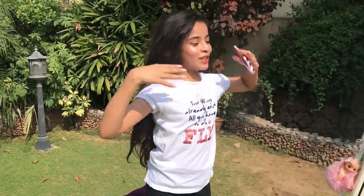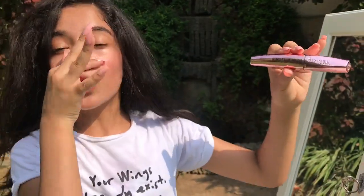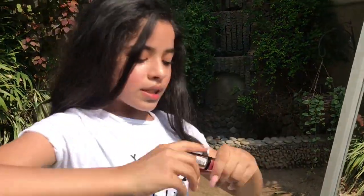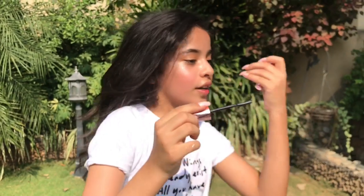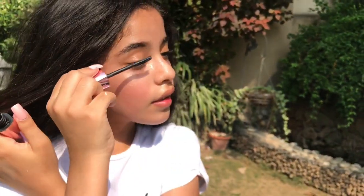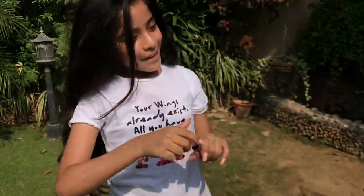Last but not least, I'm going to finish this makeup look with mascara. It's by Rimmel London — it gives really nice volume to your eyelashes and makes them pretty long. Let's just put a little bit on.